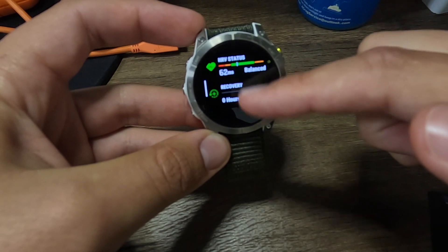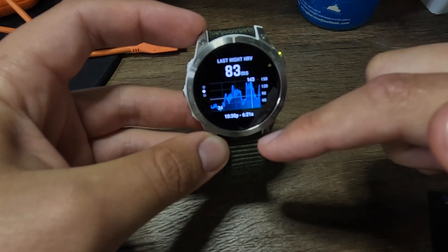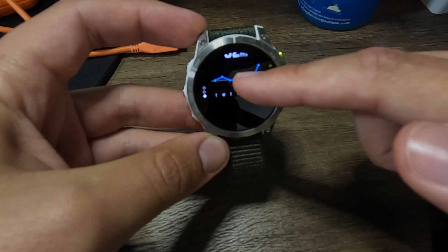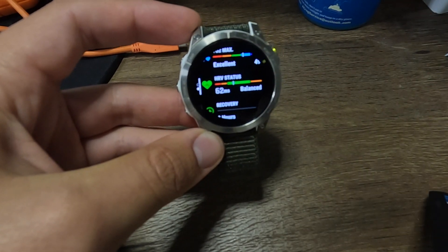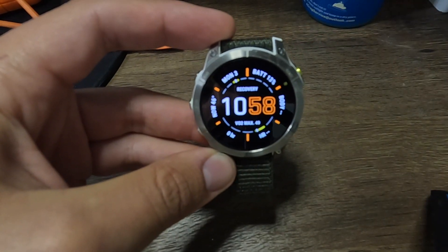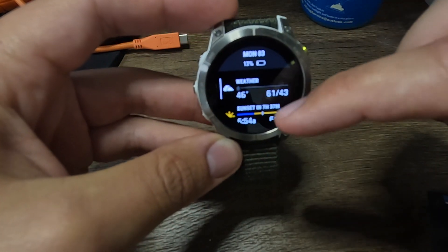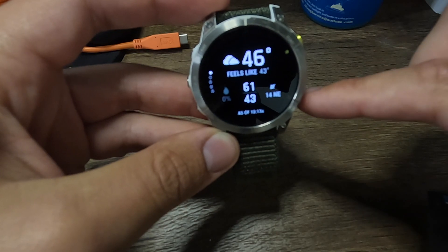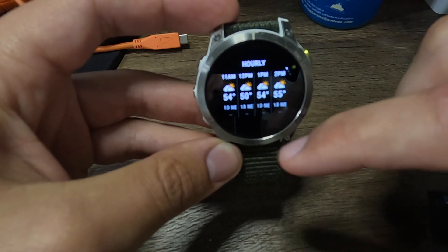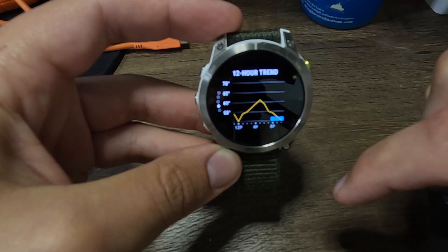Those six to seven days are perfectly fine — it doesn't feel like I'm always needing to charge. When I notice it getting down to around 20%, I just put it on the charger when I take a shower, and it's generally ready by the time I'm dressed. The battery has been phenomenal for a Garmin watch with this AMOLED screen. Six to seven days is plenty of time for activities, ultra marathons, ultra racing, and extended backpacking.